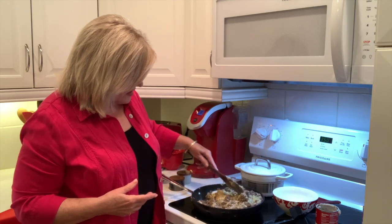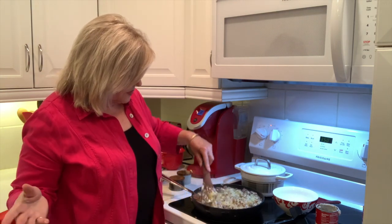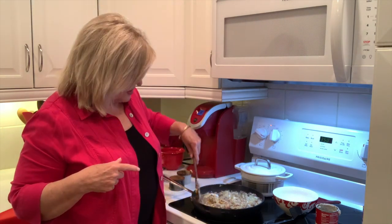So you see now it's all mixed together really well. Next we're going to load up the casserole dish and I'll show you the rest of the ingredients and how we load it up. I'm going to move my camera, so we'll be right back.